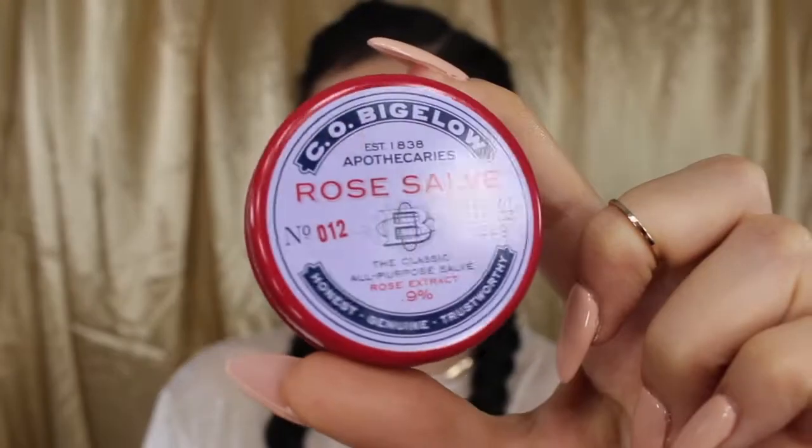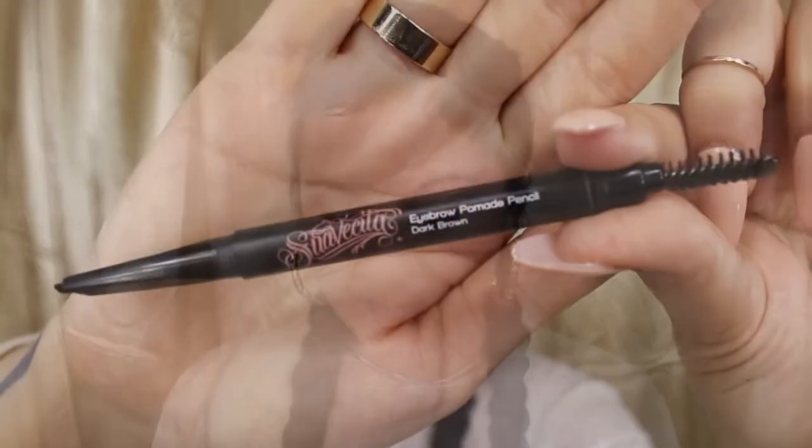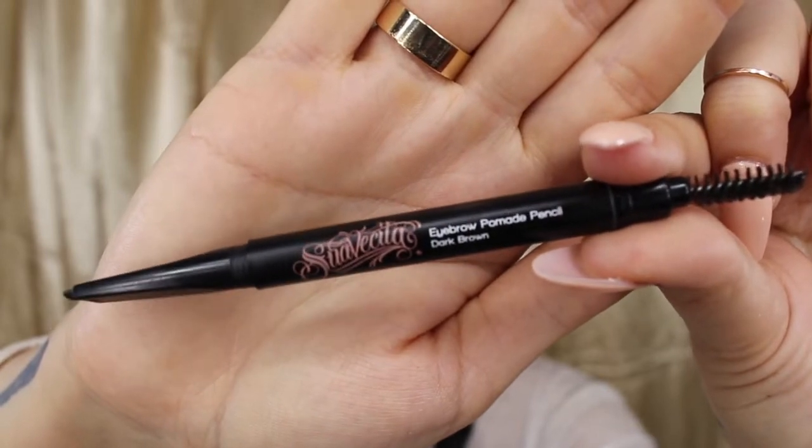Next, I'm going to apply some CO Bigelow Rose Salve all over my lips because they've been getting pretty dry this winter. And once my skin is primed and ready to go, I'm going to start filling in my eyebrows using my Suavecita Eyebrow Pomade pencil in dark brown.